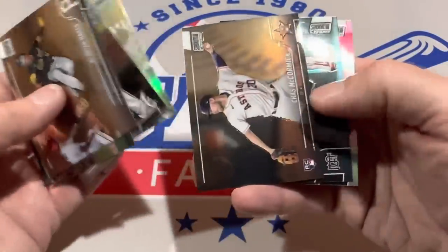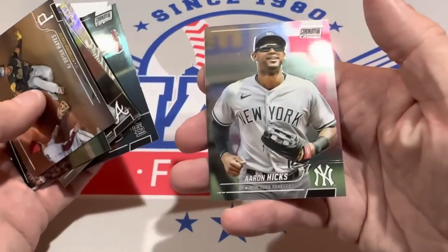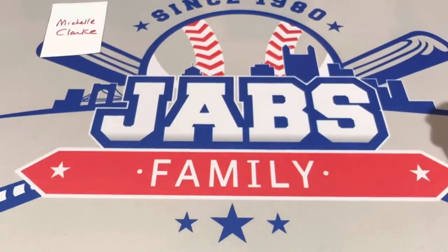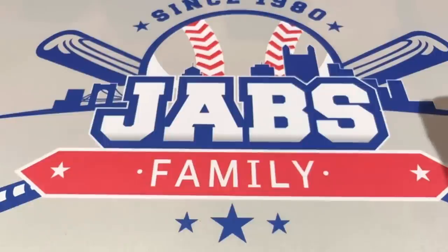We'll wrap this preview video up with Aaron Hicks as the final card. So Michelle, Adam, and Dylan — thank you very much. There you have it — that is Stadium Club Chrome Hobby Box. One autograph, a few numbered cards, and some other nice stuff in there as well. Thanks for watching — I'm going to go get ready for the auction now and I'll see you in the auction in a little bit. Good night, everybody.